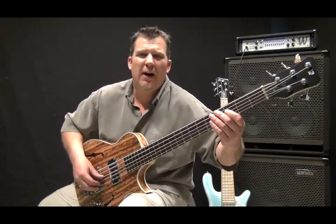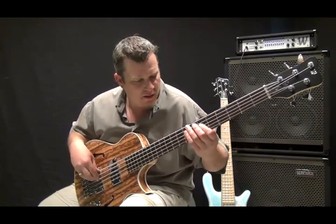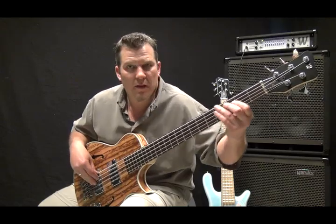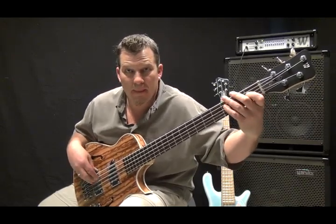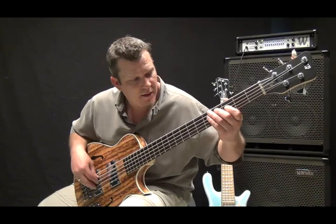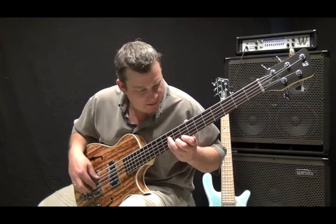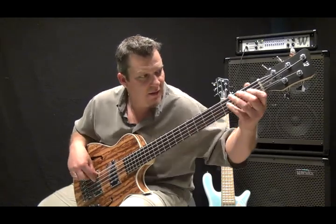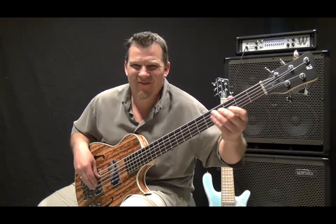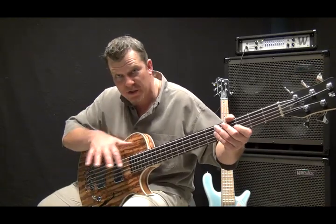But it has this great, warm, rich tone. So that's in the middle position with both pickups on — now I'm going to switch it to just the front humbucker.